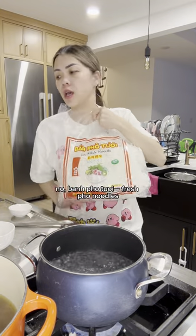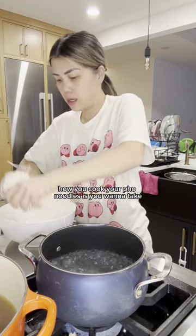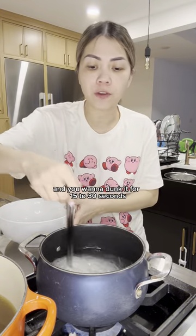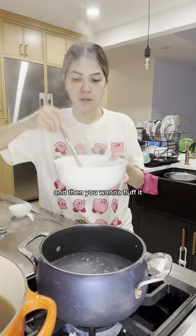We have fresh pho noodles. I usually don't use this brand, but this is the only one that the supermarket carried. How you cook your pho noodles is you want to take a handful. You want to cook this as you eat it — this is not something you can cook ahead of time. You want to dunk it for 15 to 30 seconds, and that's it. Take your noodles out and fluff them.